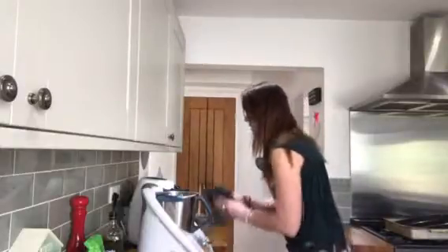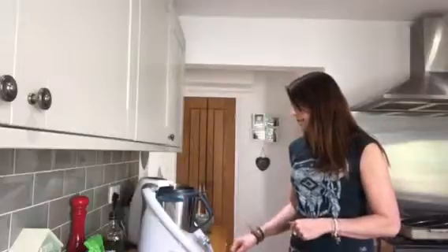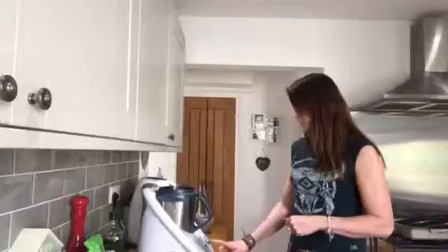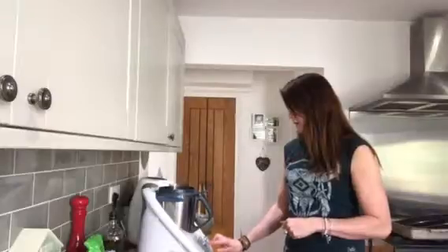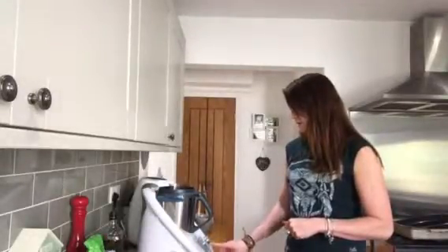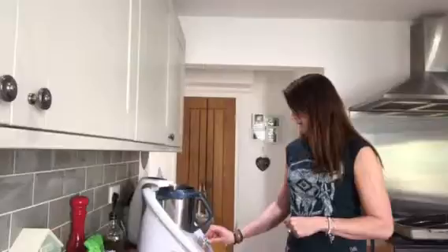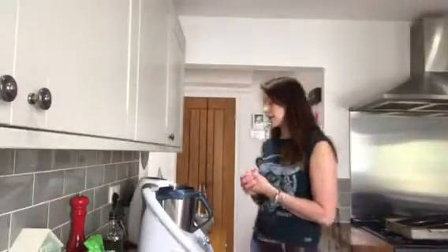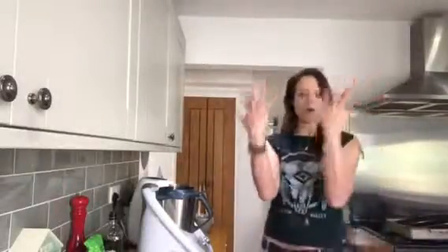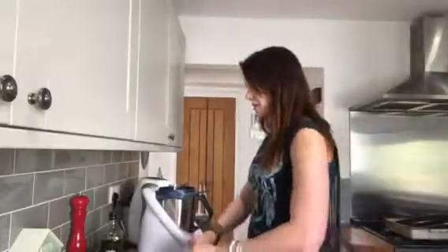Right, so next we put the lid back on. Again, it's already preset — this is going to be for two minutes and it's set to the dough-making setting. It has this dough function where it just kneads all the ingredients as if you were doing it by hand, but you're not getting all mucky and yucky — the machine is doing it for you. And in the meantime you can clear up, which is super handy.